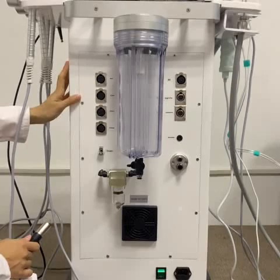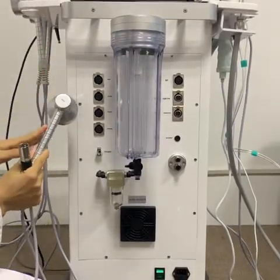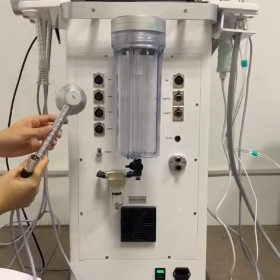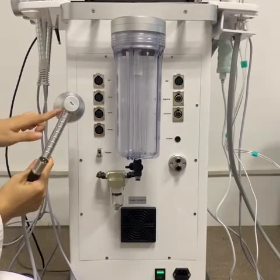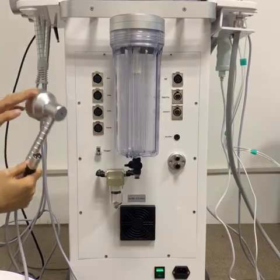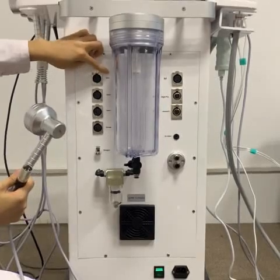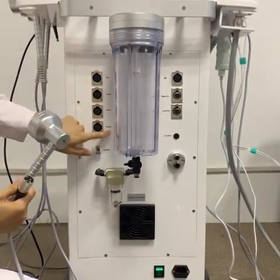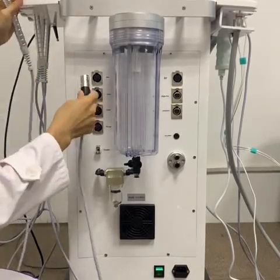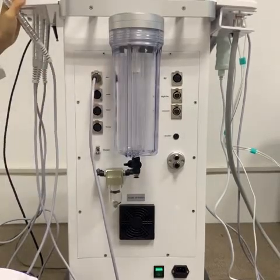Now we install this machine. First, we will install the PDT-Lite. Before installation, we need to check the color on the working handle. For example, this is red color. We need to install this working handle to this hole. You will see the color marks on the machine. Now we insert the working handle. Match the hole and press — it's okay.